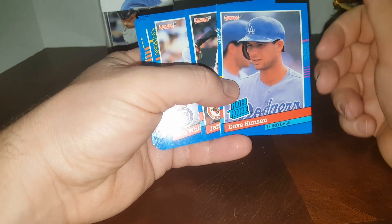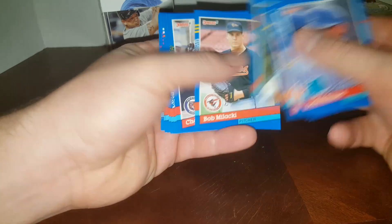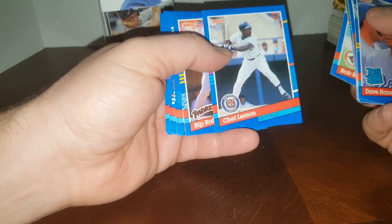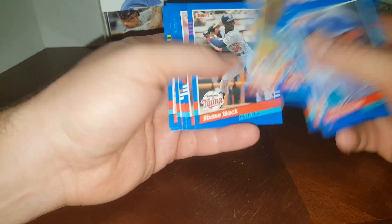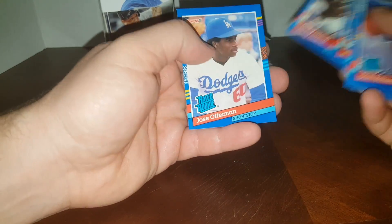Got a big ding in the bottom corner there. Jeff Ballard, Lou Whitaker, Craig Biggio — Hall of Famer. One of my favorites — you can get Diamond Kings autographed, check out my TTM videos. Mark McGwire, Greg Olson, Jose Offerman. Not much in that one.